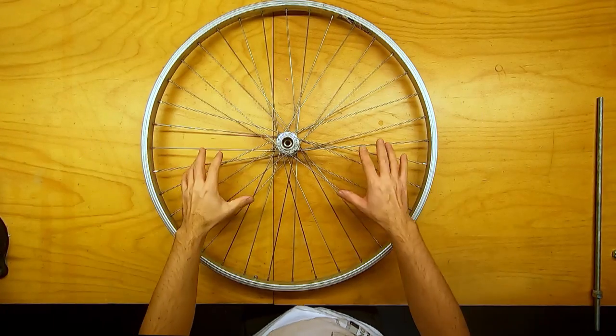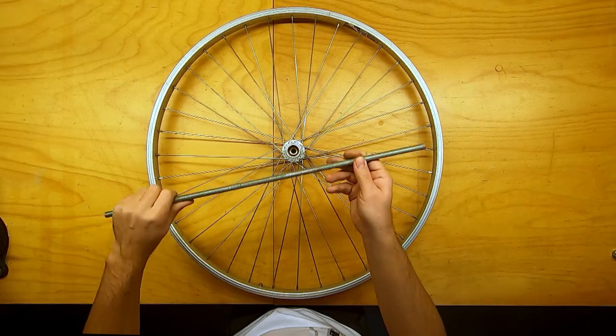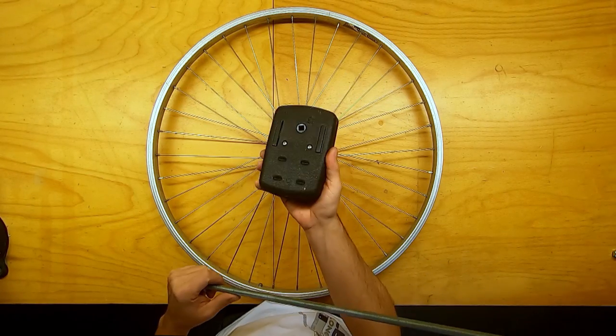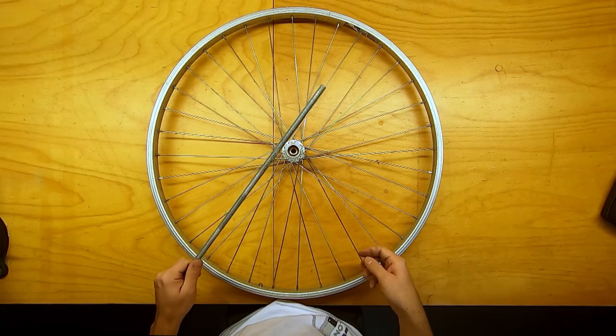To mount our bicycle wheel to our pole, I will have to put the shaft through the hub of the bicycle wheel. For this I'll be using some threaded bar. I will have to cut it down to length and file the end to a square so it will fit the barbecue spit roast engine, and then I'll use some nuts and bolts to tighten everything down.